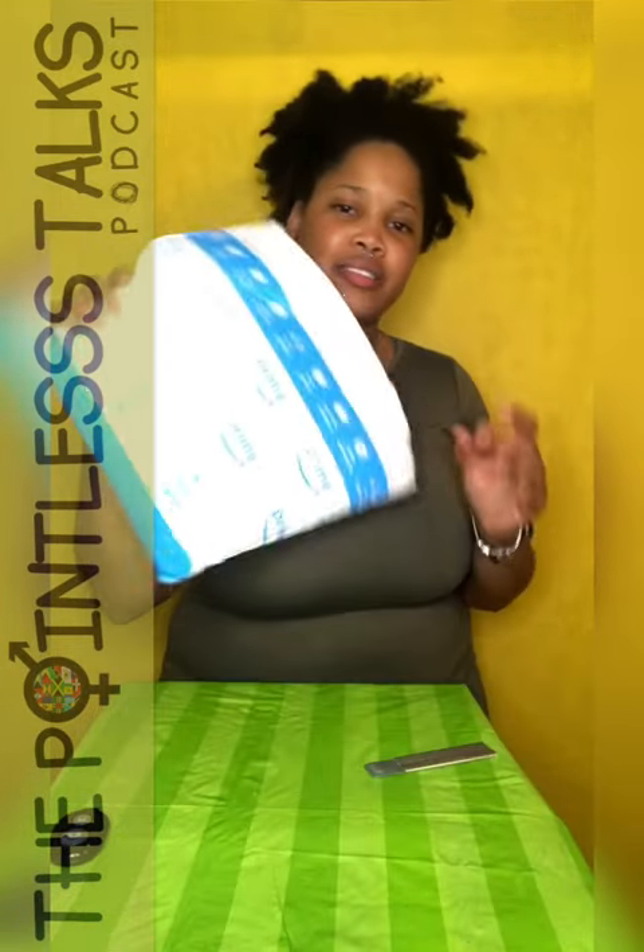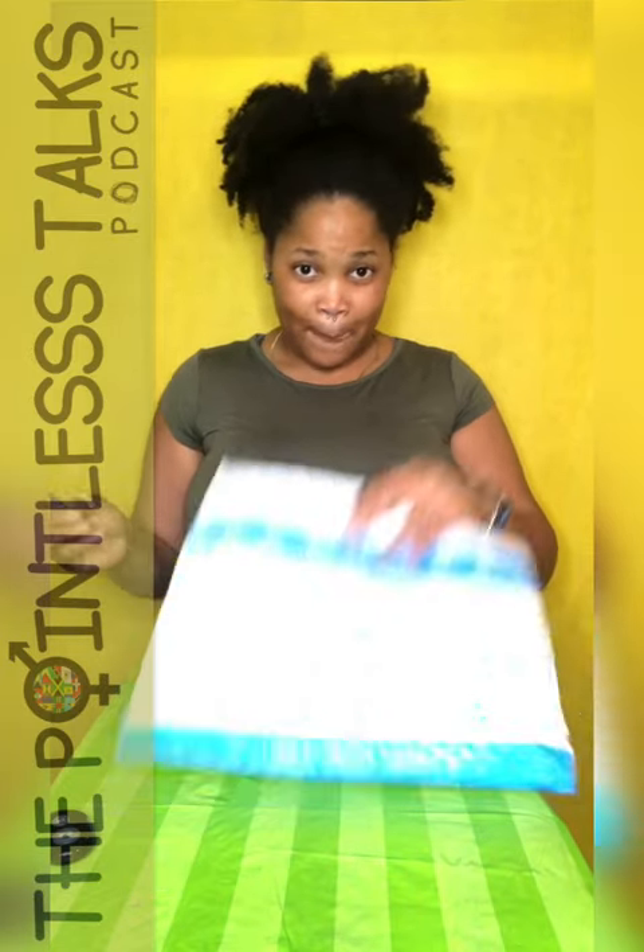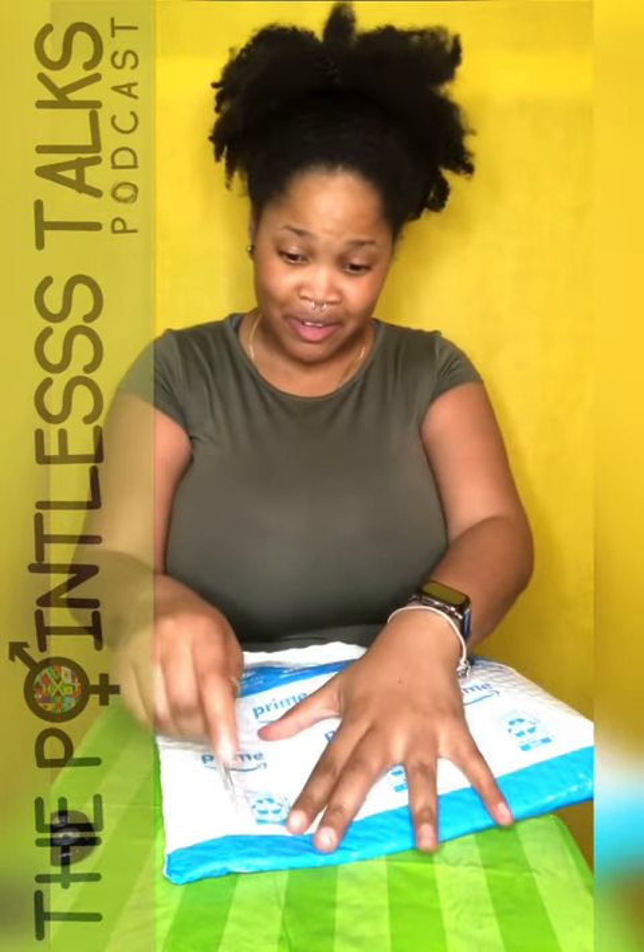Welcome back. We got a small package. I'm opening this because it might be under a time restraint, but mind your business.